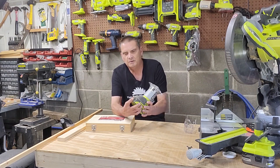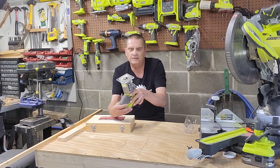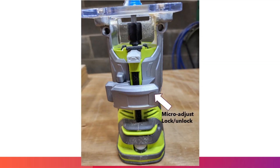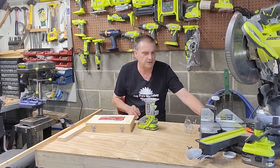On this particular model, the power switch is on the side here. Your adjustment is on this side. This is your lock-unlock so you can set your depth, and then there's the collet lock here to actually lock the collet so you can put your bit in.